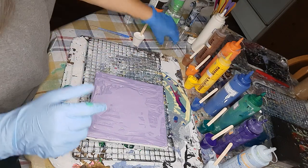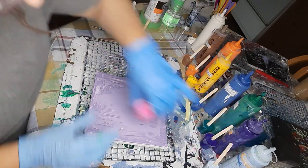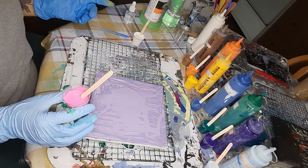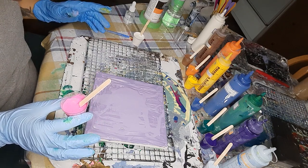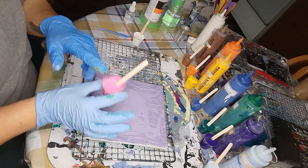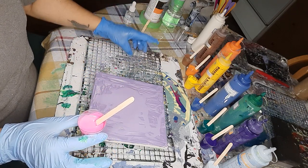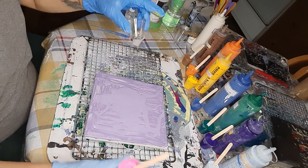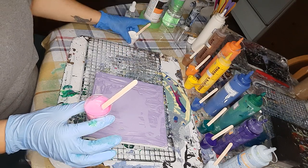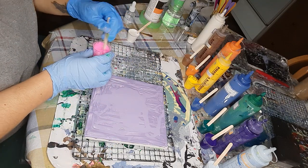So what I'm going to do is I'm actually going to do what is called a kiss pour. And with my kiss pour I am going to be mixing four colors — five colors actually — four colors into one little cup and another five into the other, because one is going to have black as my mid color and the other one's going to have white as the balancing color. I'm not sure what it's called.